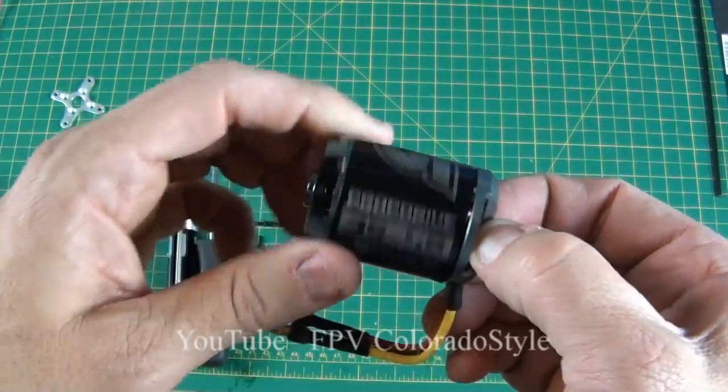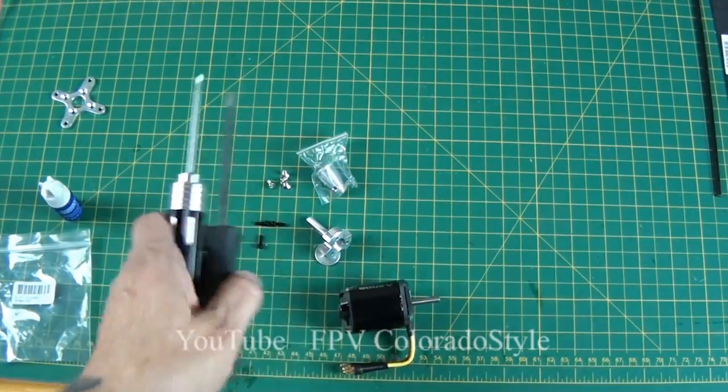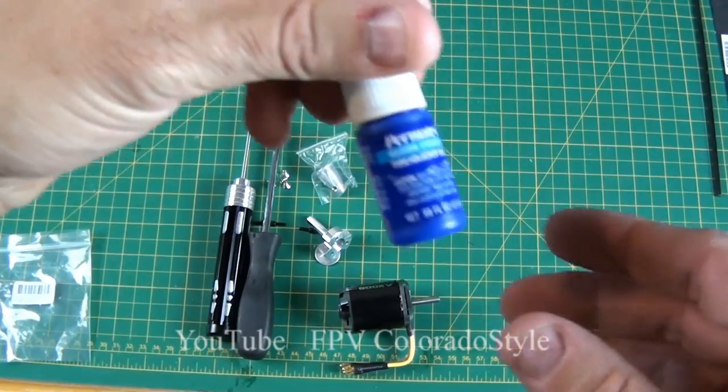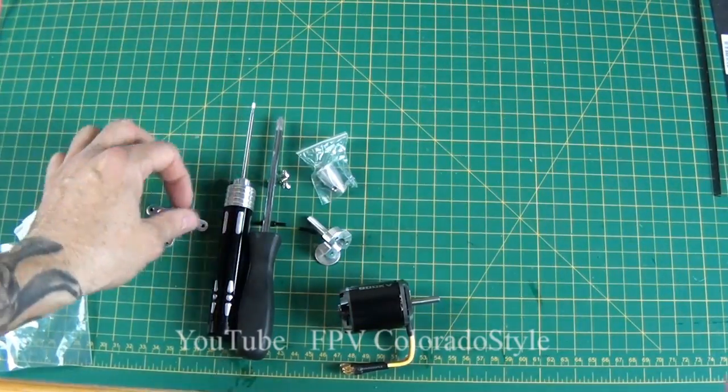We're going to reverse mount this, so the motor prop adapter goes on the back and the shaft is going to go inside the fuselage. We're going to need a Phillips screwdriver, a metric Allen wrench, and some blue Loctite to finish this.